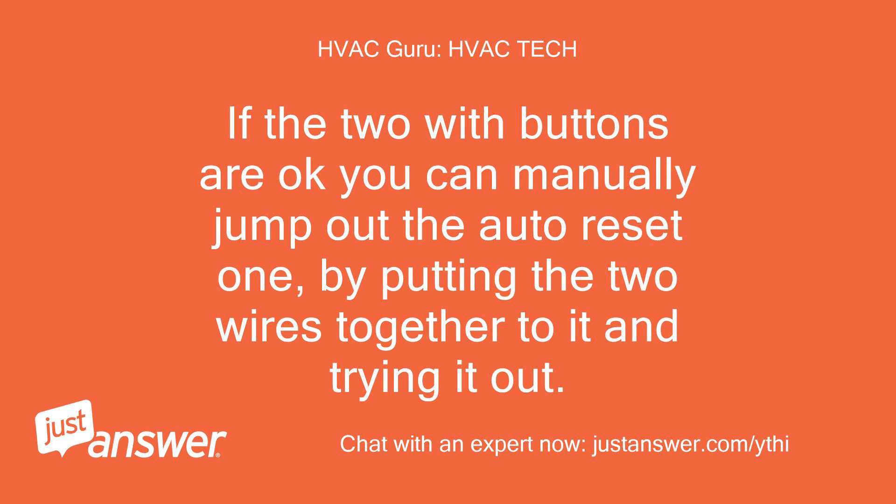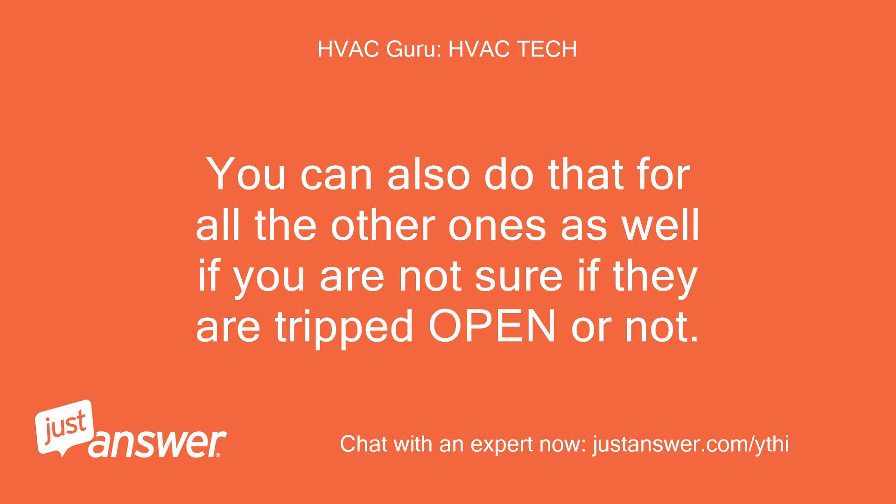If the two with buttons are okay, you can manually jump out the auto-reset one by putting the two wires together to it and trying it out. You can also do that for all the other ones as well if you are not sure if they are tripped open or not.